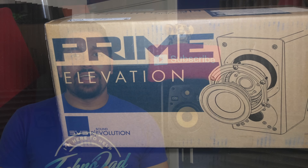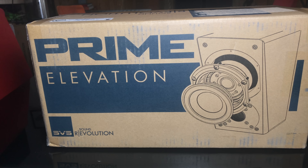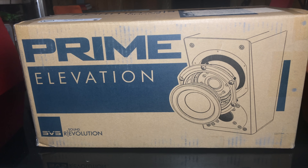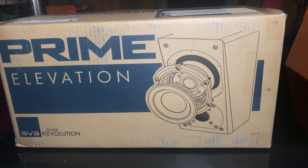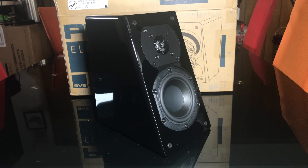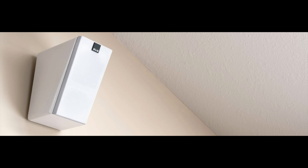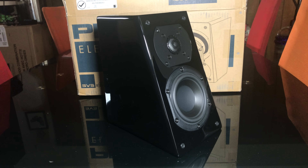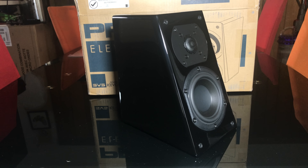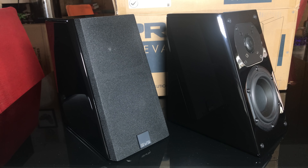First let's talk about what you get in the package. These run for $399 for the pair. I got mine in gloss black — there's a little extra charge for that — but you can also get them in white. I didn't have anything white in my ceiling area, so black goes well with the browns I've got going on up there.